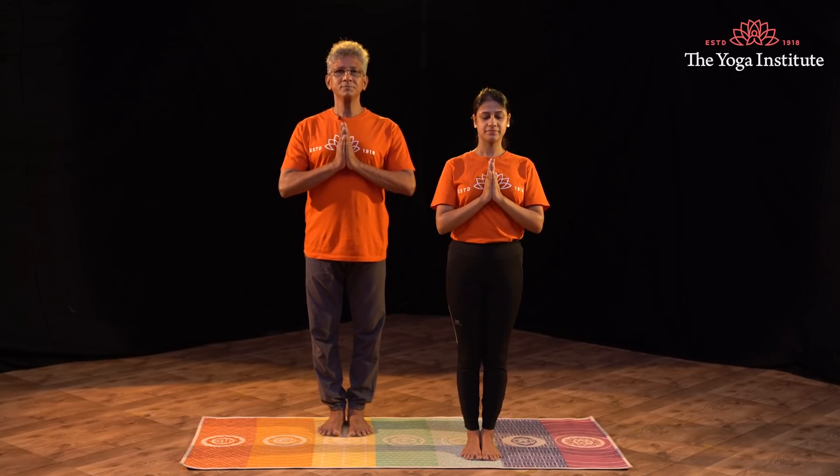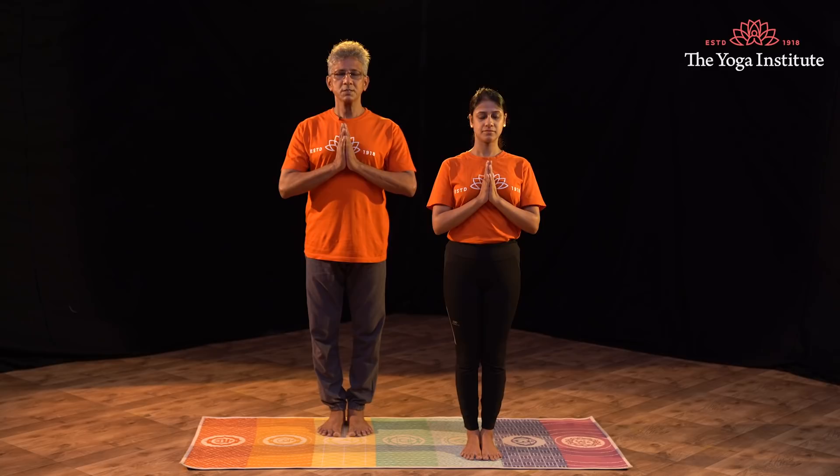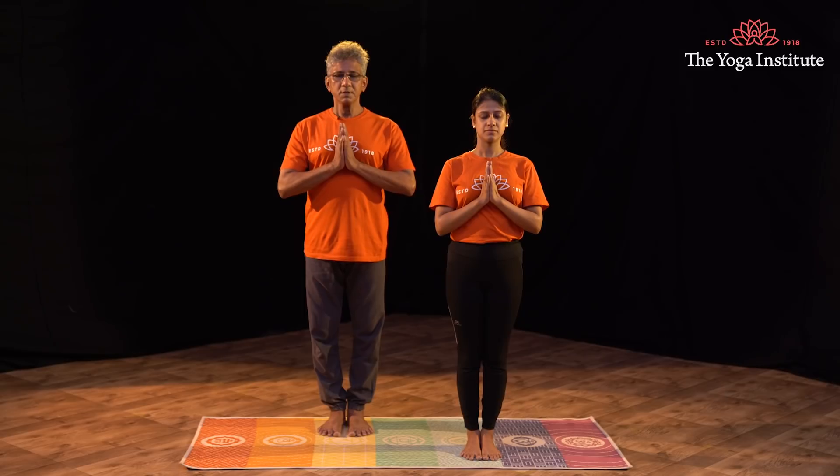Stand tall, smile broad. Slowly close your eyes and watch your breath. Be aware of your breath — feel the air coming in, going out.